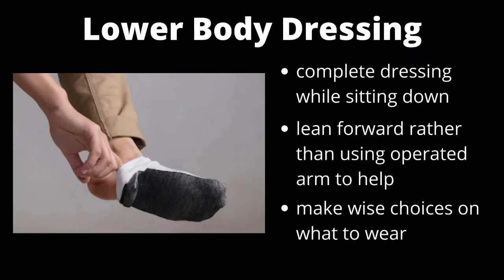For dressing the lower extremity, it is recommended that the client sit to pull on pants and underclothes, in order to maintain balance and avoid the need to use the operated arm to brace during a potential fall. Leaning forward in the seated position will also ensure precautions are maintained. Clothes should be chosen based on difficulty and patient preference — for example, slip-on shoes prevent the necessity of tying laces and may be easier while under surgical precautions.